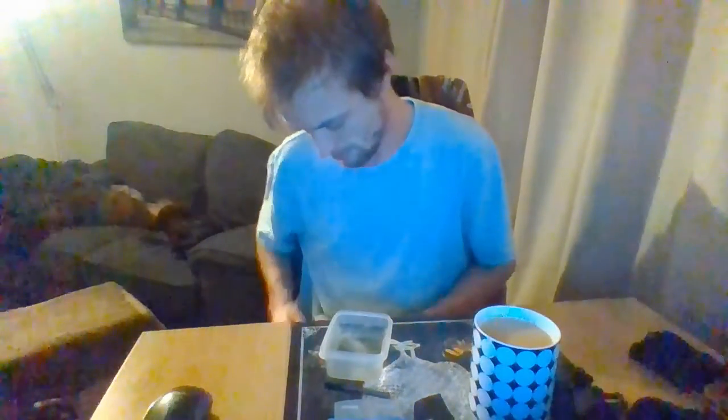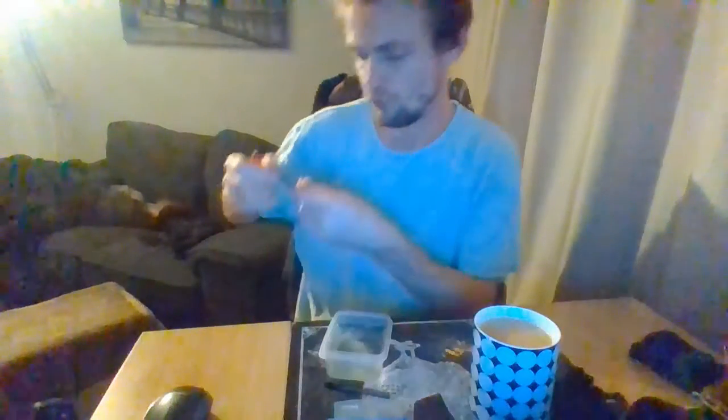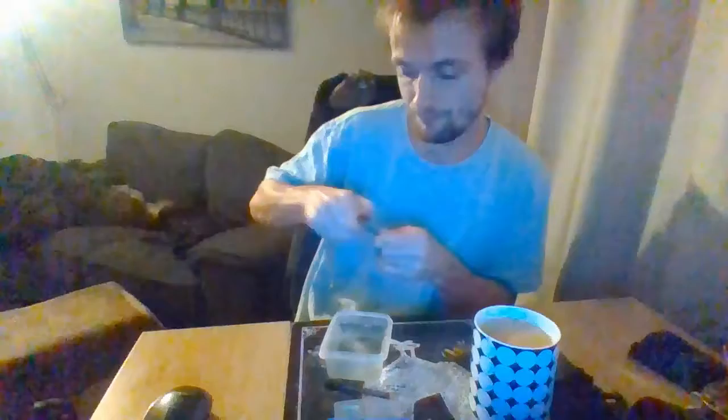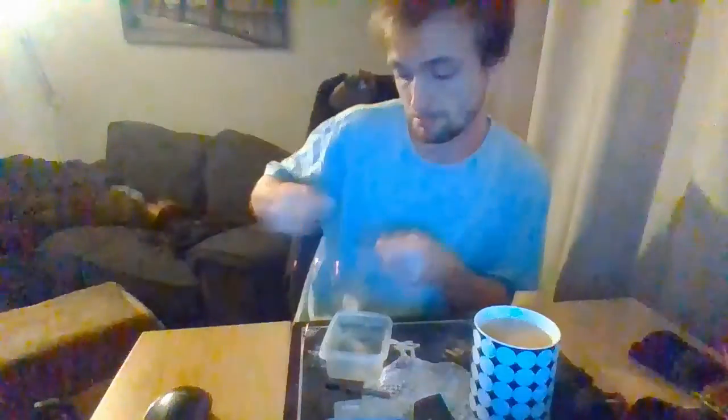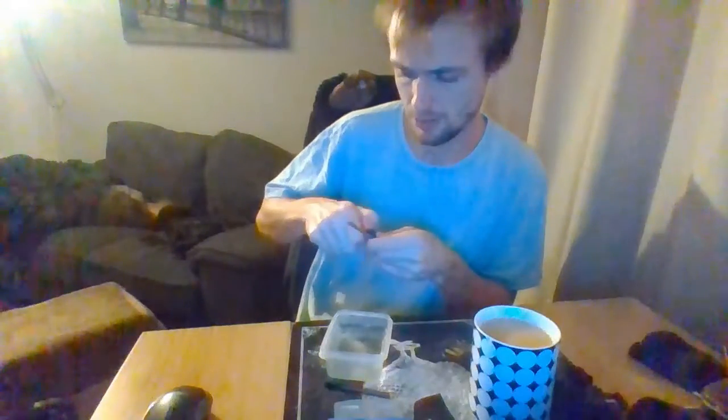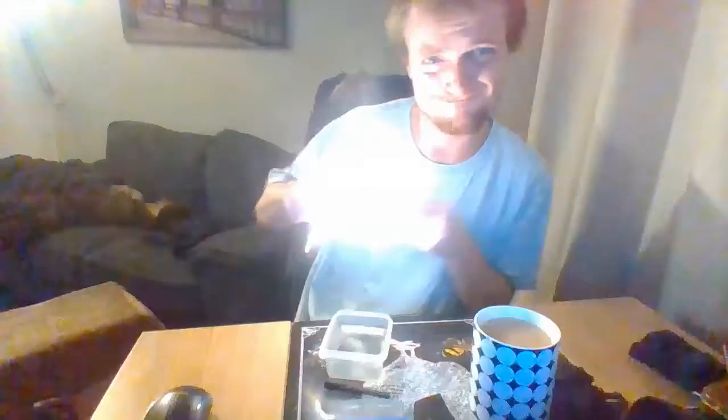Hang on, hang on — you ready? Here we go. You notice that right there — nicely — that right there, it struggles.